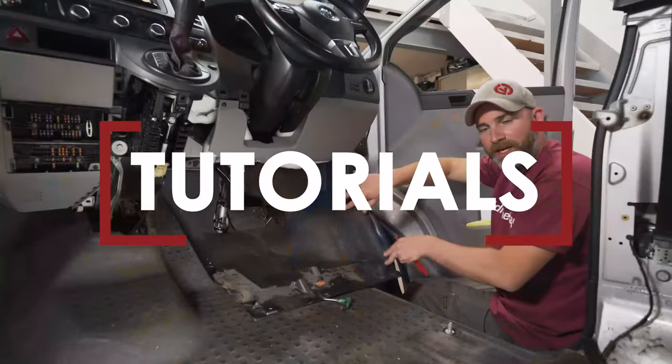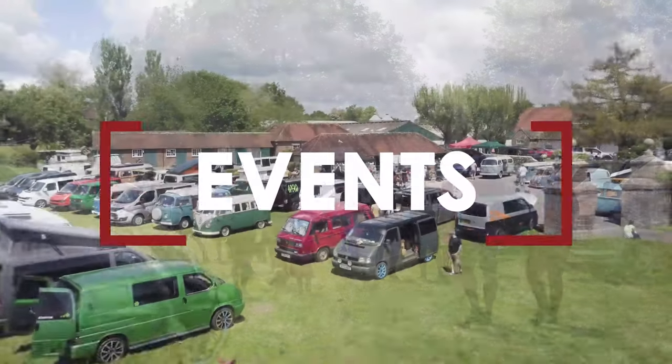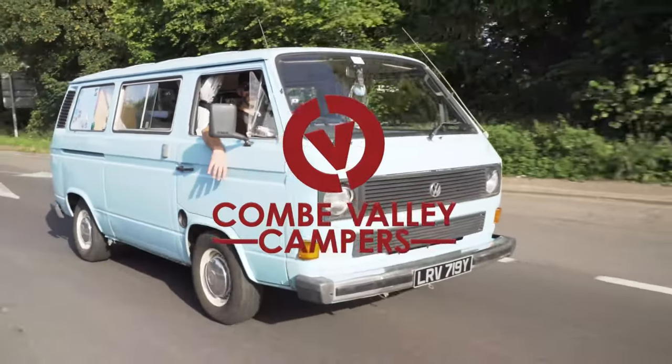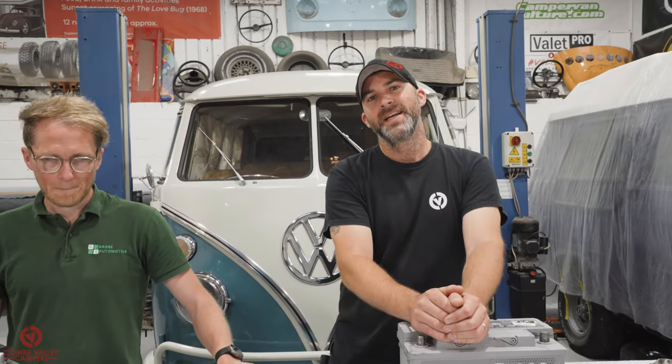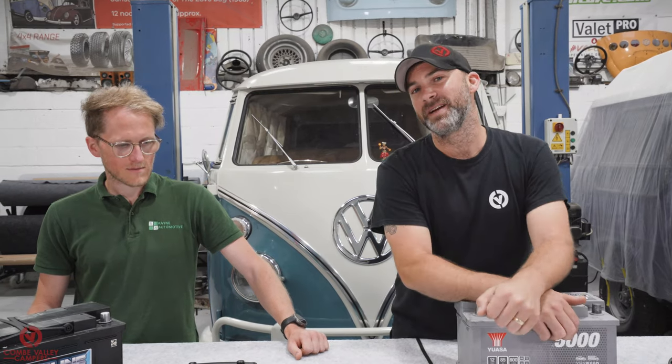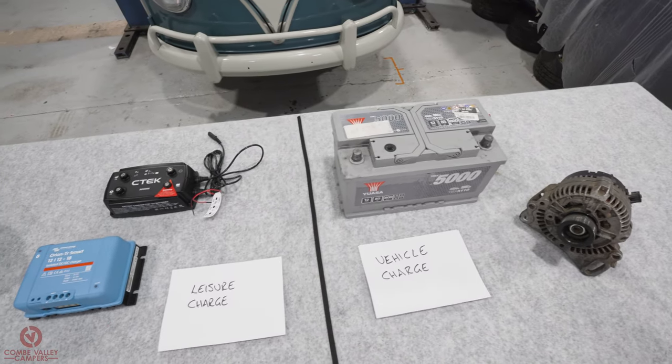Hello everybody and welcome back to Coombe Valley Campers. Today we're going to be talking about battery to battery chargers. I have James from Rain Automotive because he is our resident expert — thank you for coming. James is our guru when it comes to all things chargers, so we can give you the best information about the kit in front of us and how best to use it.